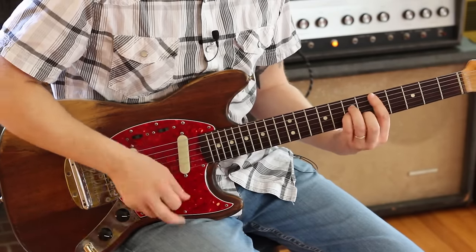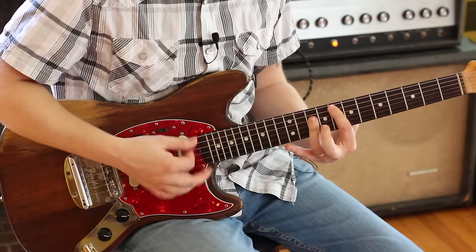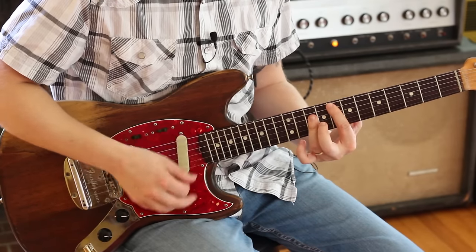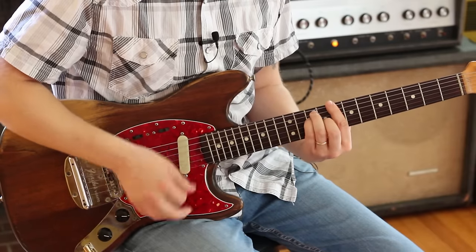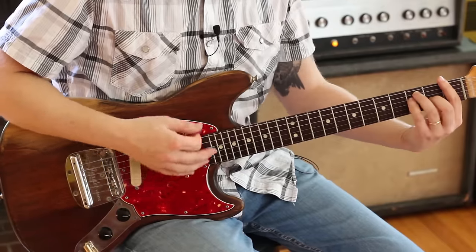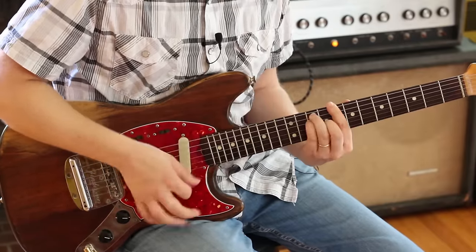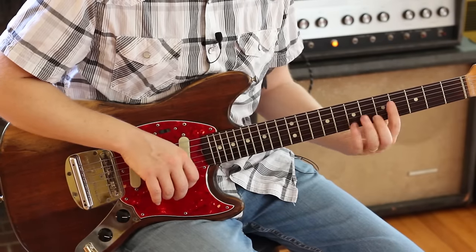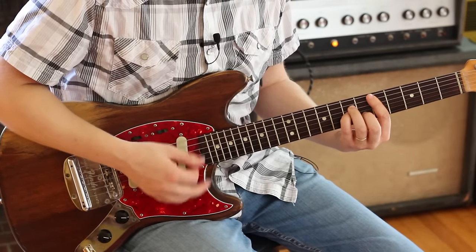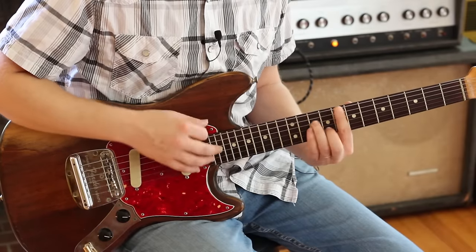The pre-chorus is a D minor, an F, a G, an F, and back to C. And for the 'it was alright,' I go down to this F. So again, that pre-chorus — 'despite all the amputation, you could just listen to the rock and roll station.'